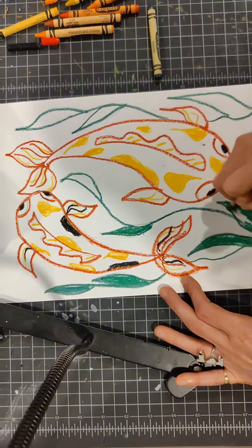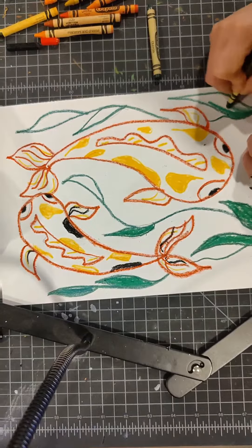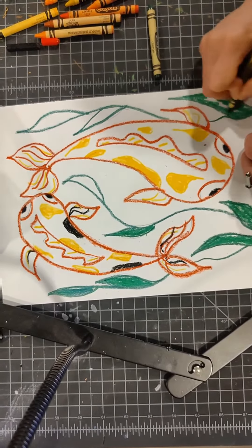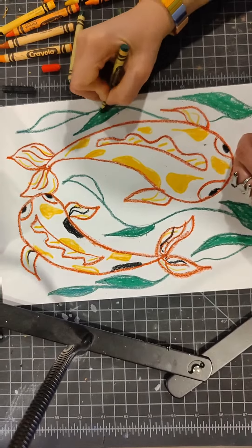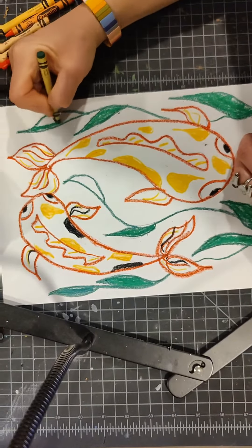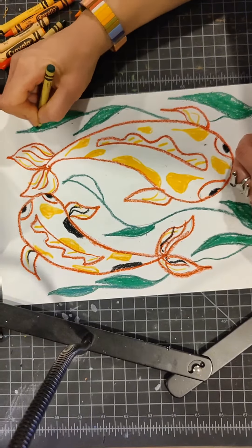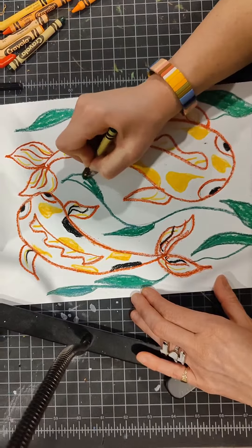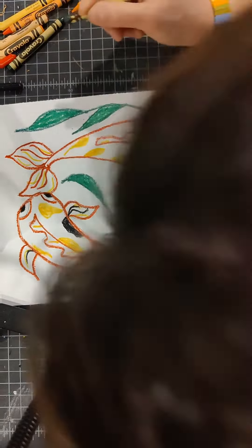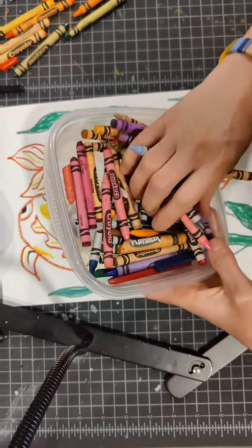We'll finish coloring in all the leaves, then take a white crayon at the end and add some open circles — bubble marks. We won't see them until after we use the watercolor; the watercolor will make the white bubble marks show up. Remember to press firmly with the crayon.